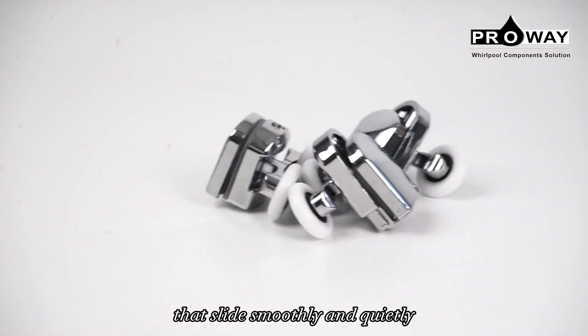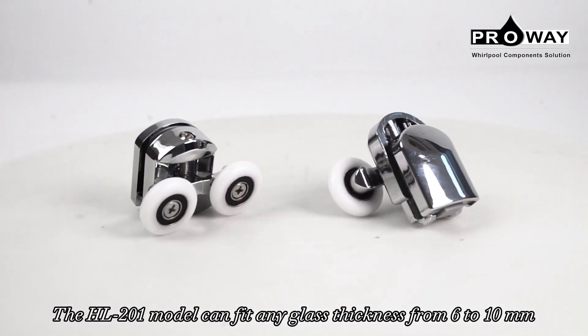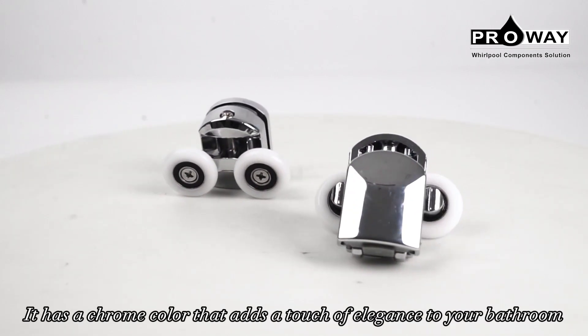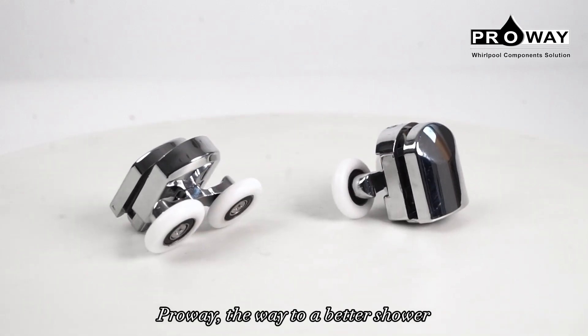The HL201 model can fit any glass thickness from 6 to 10 millimeters. It has a chrome color that adds a touch of elegance to your bathroom. Prowy, the way to a better shower.